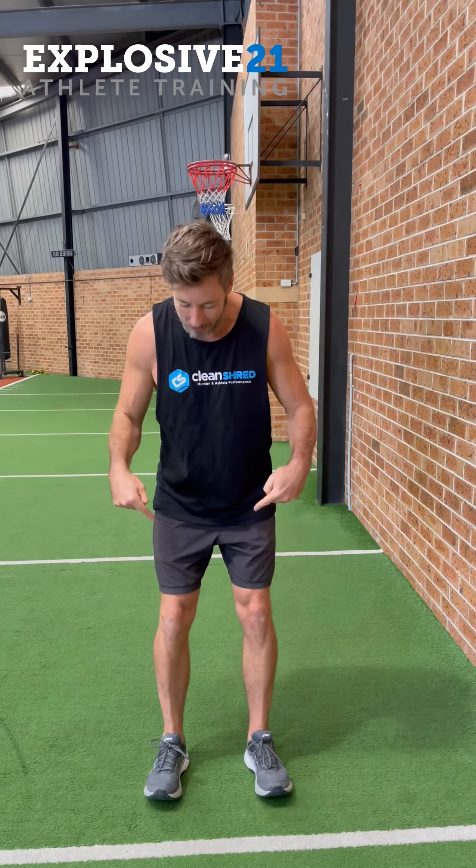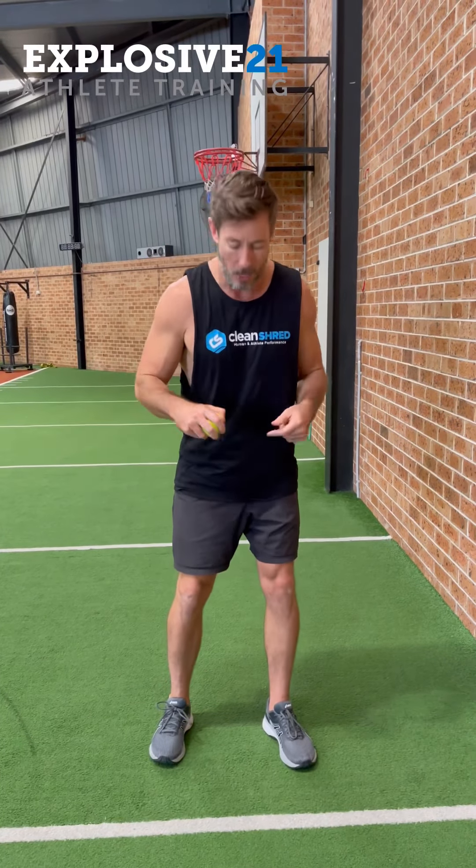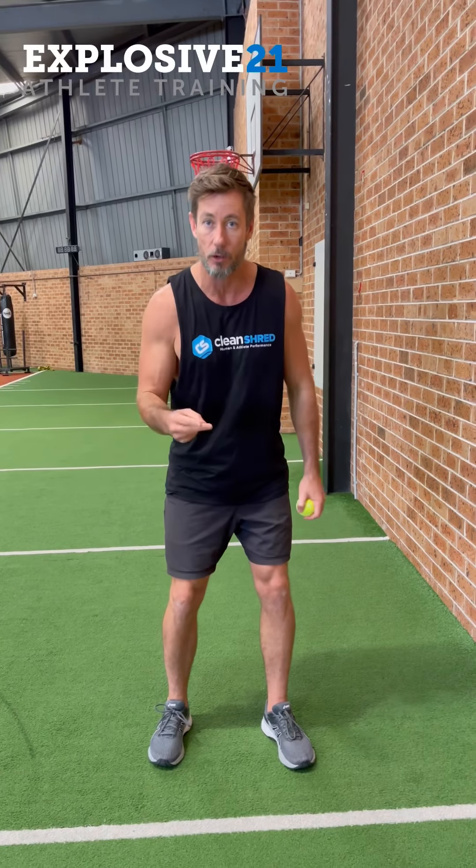We're going to concentrate on the ankles now and build our bodies from the ground up. If we get stronger through our hips, knees, and upper body, then our ankles are going to have to work really hard. So I'm going to tell you how and why it's important for us to improve our ankles.